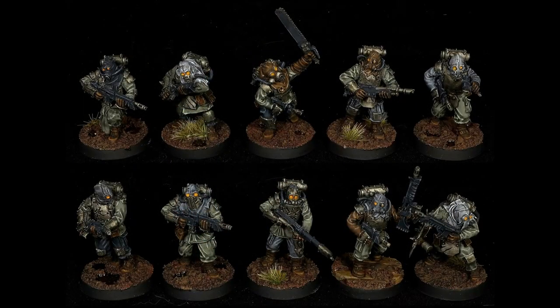For my Renegade Militia, I used the same technique with different colors. I started with VMC light orange, added the dot of white, and washed with a one-to-one mix of transparent yellow and water. That's it for the lenses.